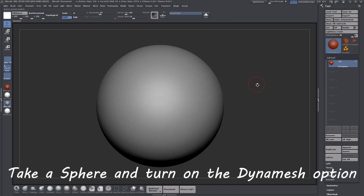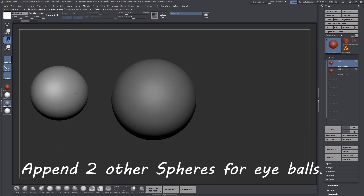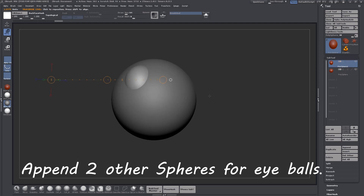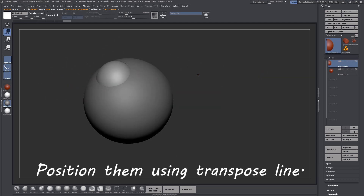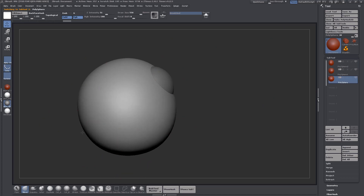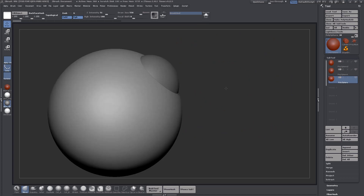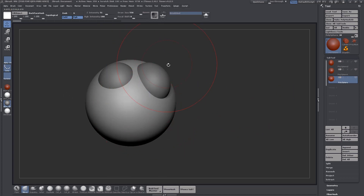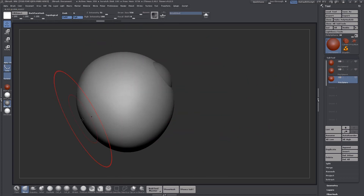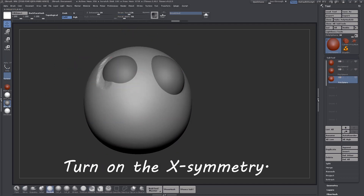Take a sphere and turn on the Dynamesh option. Append two other spheres for eyeballs. Position them using the transpose line. Turn on X-Symmetry for working in symmetry mode.